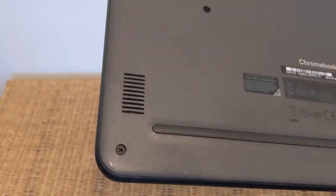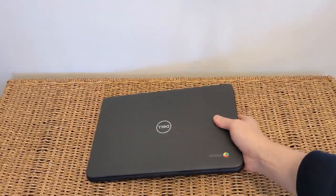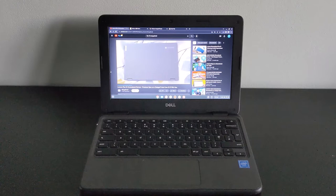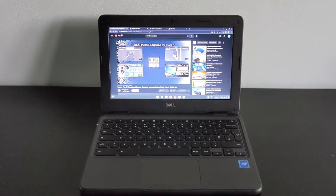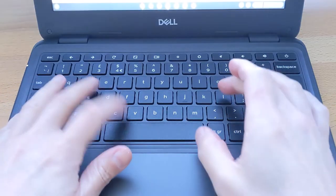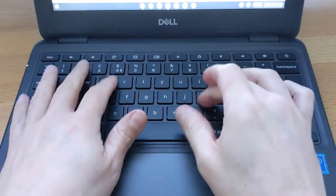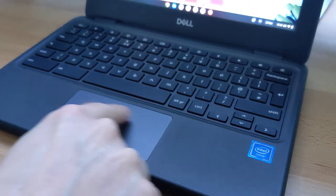The speakers are on the bottom of the Chromebook, as with most of this size — not the optimal position, but they get fairly loud and aren't as bad as some. The keyboard is spill-resistant, which helps it survive in the classroom, and the keys are fairly well spaced out with really nice travel. The trackpad, although small, is responsive enough and feels well put together.